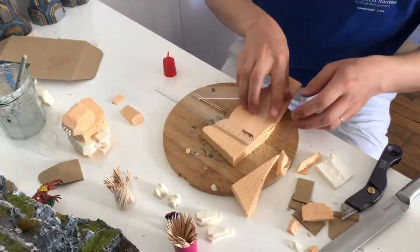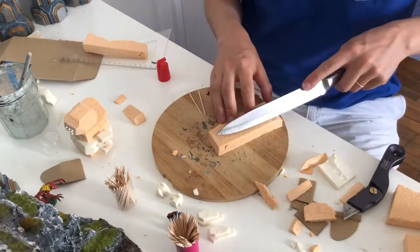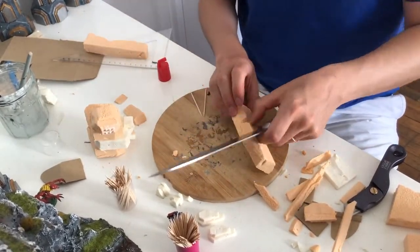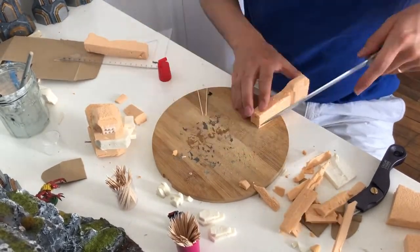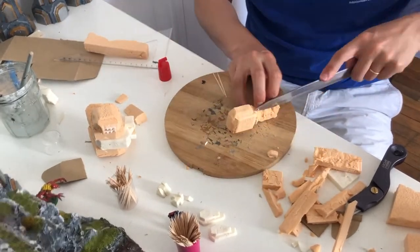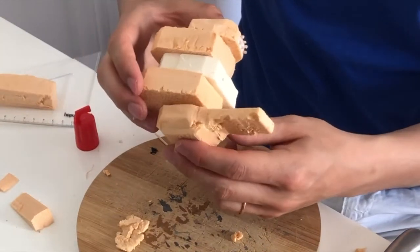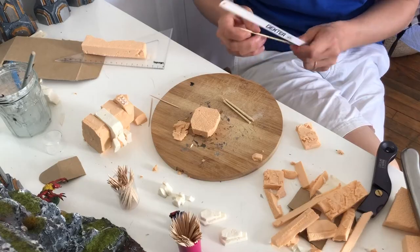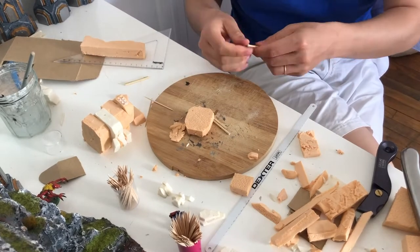We can now turn to the right arm, which will be equipped with a double assault cannon. To represent the many mouths of the assault cannon, I used big toothpicks that I glued together four by four.